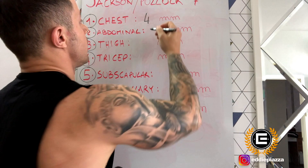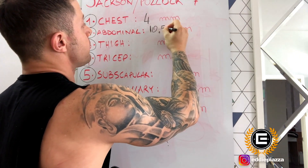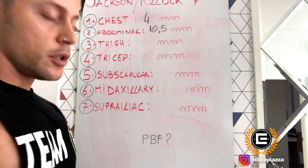We can measure twice or even three times to see which one is the average, because sometimes we cannot pinch properly. If we pinch two or three times we know which one is the average, so it will be more accurate. The average for abdominal is 10.5.